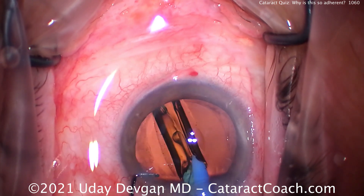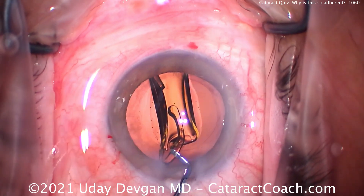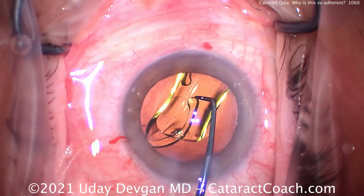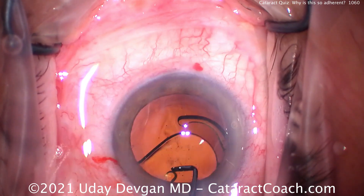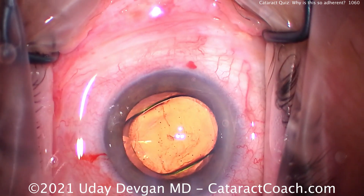The lens is loaded beautifully — good job by the technician. We'll make sure the entire lens goes into the capsule bag behind that anterior capsule rim. Let's rotate the lens a little bit and get those haptics to unfold. That looks darn good.